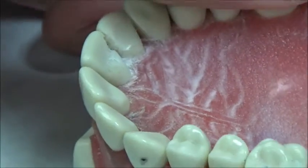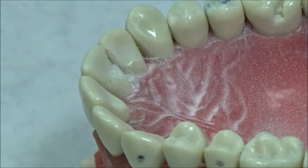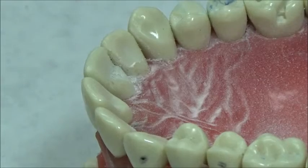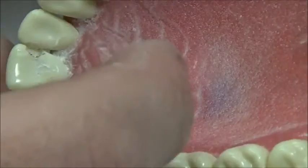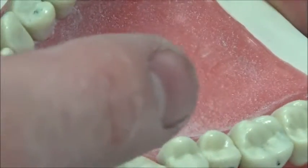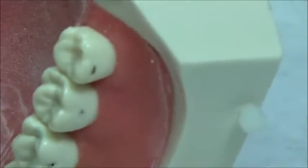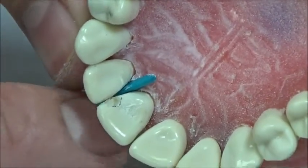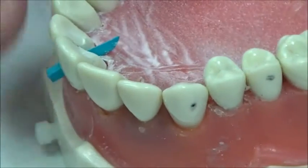I'll come in here and scrape off some of this. One thing you can try — if you have wedges and you don't want to nick the adjacent tooth — is to put a wedge in here. That'll very gently break the contact for you, very slightly, so you can go back in and have a little bit more wiggle room.